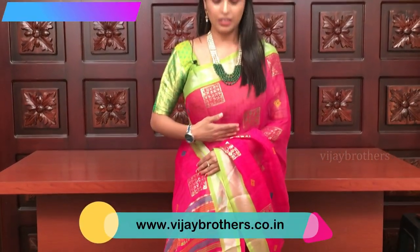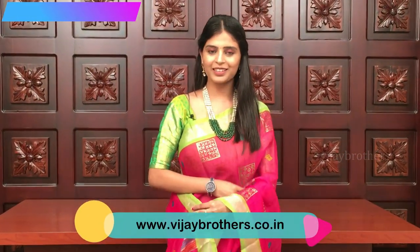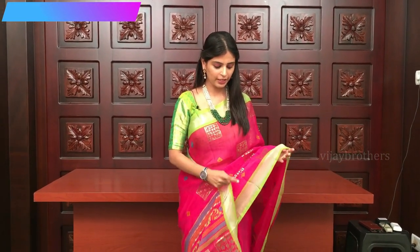This is the first sari. A beautiful pink and green color combination sari. This is organza material. And look at the borders — green piping borders on both the sides. And silver kadi zari border on both sides. Look at the body — pretty pink color with gold color printed.